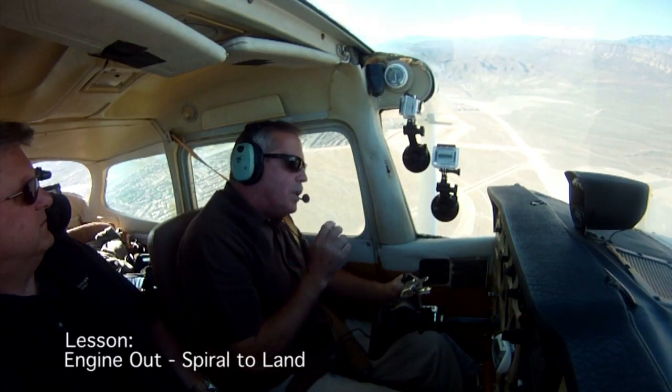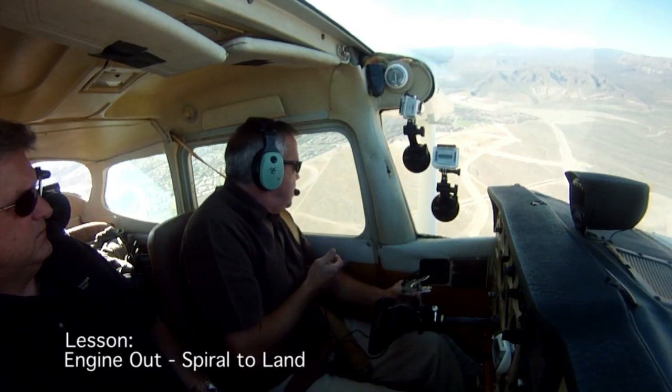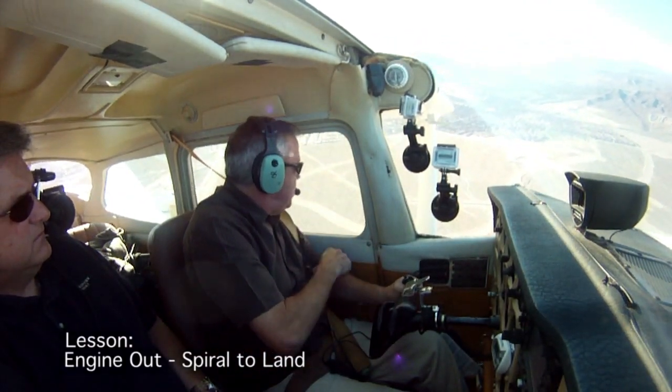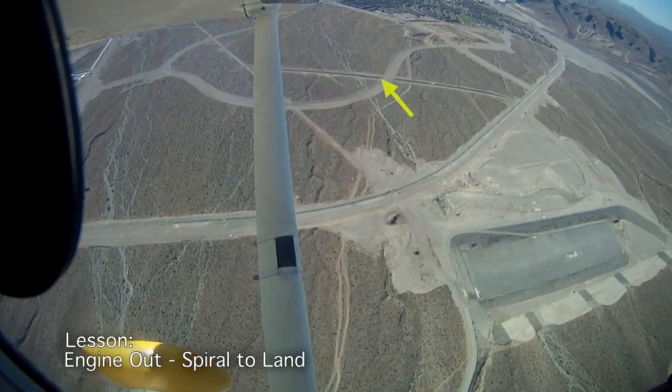Say you're out in the wilderness with rough terrain and there's only one little spot where you could touch down, or in the woods and there's only one little clearing — get to that clearing. Get to where the wheels are going to hit in the clearing, and keep that spot in your window, whoever's flying. And you just spiral down around it.